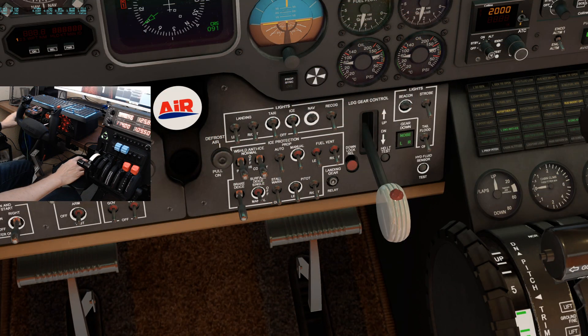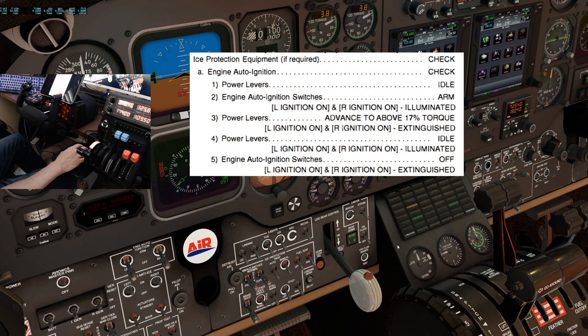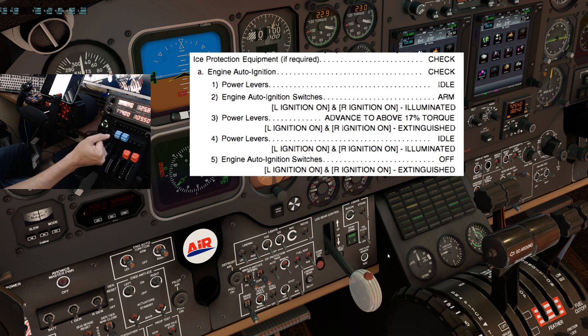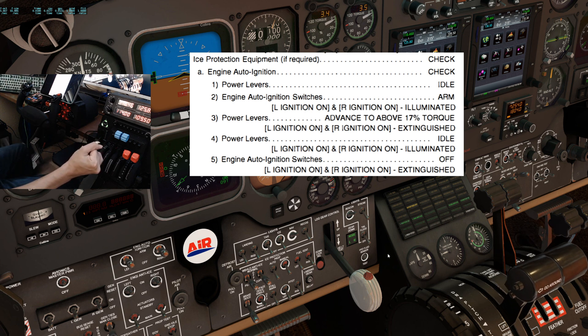The last major component of the system checks is the ice protection. These checks are required before every flight if you plan to fly into known or forecast icing conditions. We will start with the engine auto-ignition check. Power levers to idle. Engine auto-ignition switches to arm — the left and right ignition on lights should illuminate. Power levers advance above 17% torque, and the left and right ignition on lights should extinguish. Power levers back to idle — and the ignition lights come back on. Engine auto-ignition switches back to off. Verify the ignition lights extinguish.